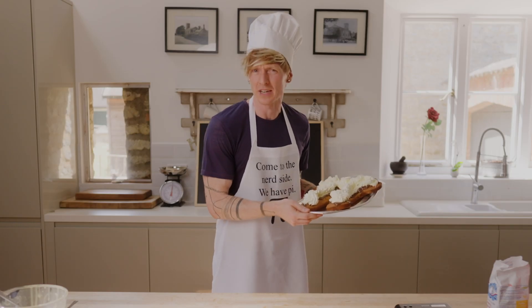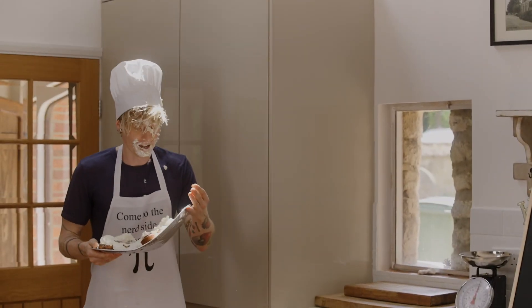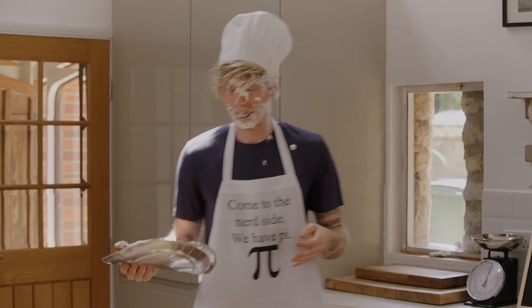Now, for our next definition of pi, I'm going to need a chess book. Thanks for watching!